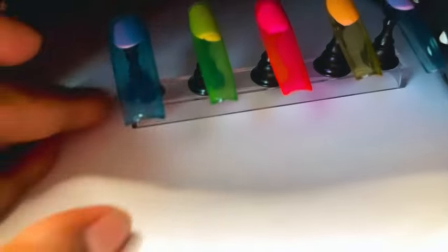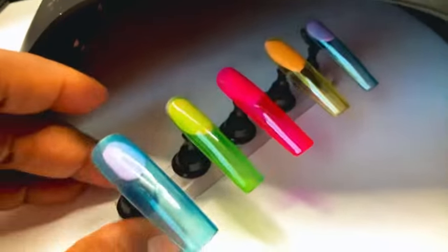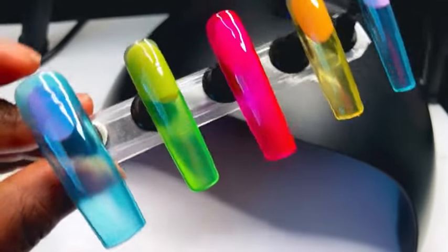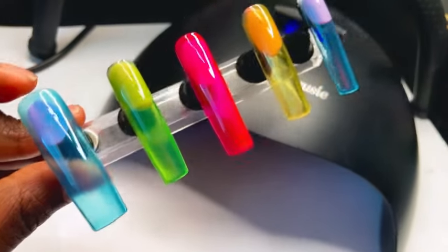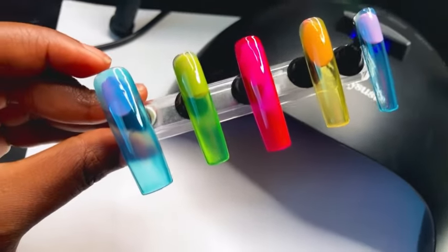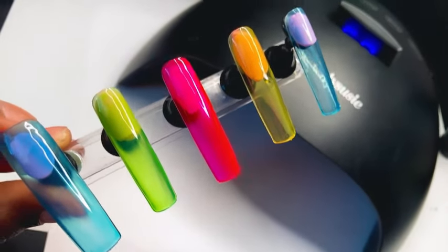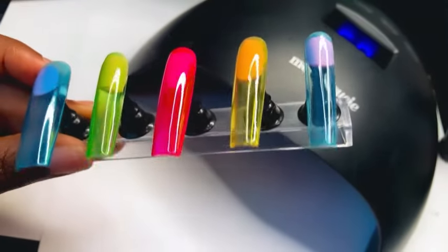I also painted my pinky nail the jelly blue but I don't think I applied enough on that first layer. This is after the second coat of the polish, and as you can see the colors are popping after the second coat — even the yellow. I am very impressed with the quality of these jelly polishes, and at this point I was like, oh yeah, I know this set is about to be popping for real.